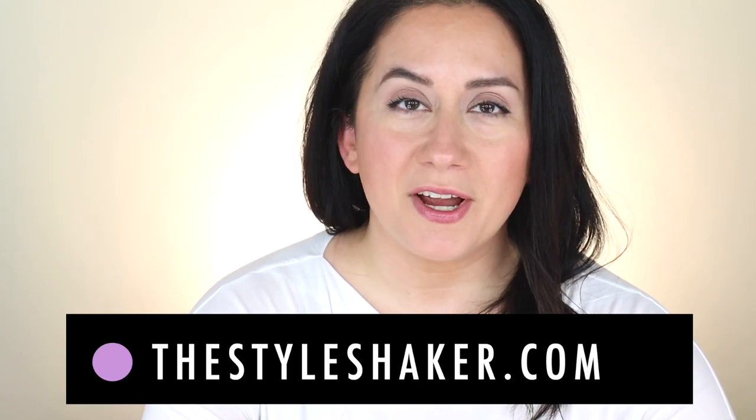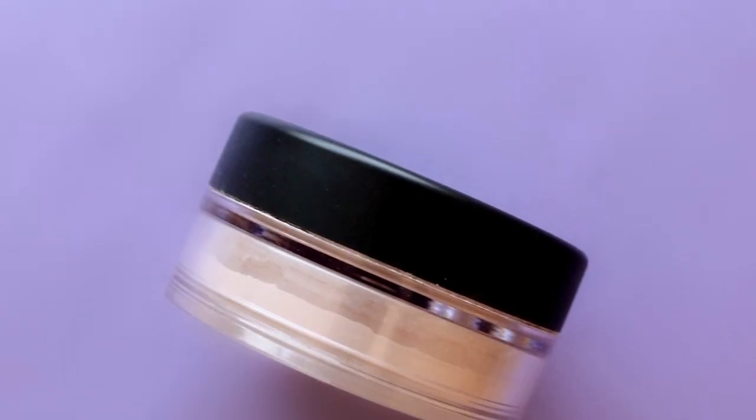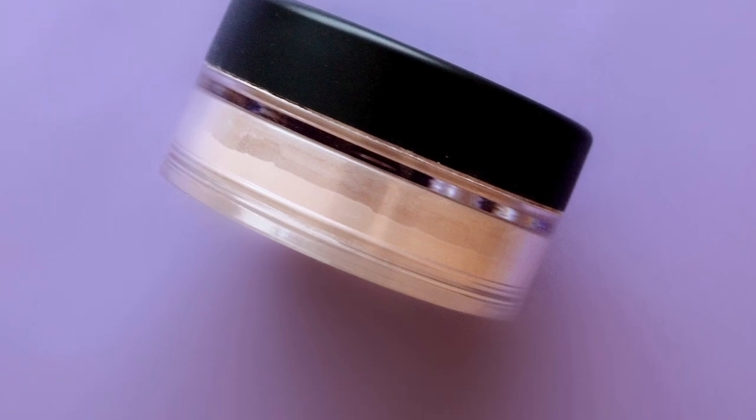Hey everybody, welcome back to the channel. I am Brit, creator of the Style Shaker — I try it out for you and share my honest review so you have a better sense of what to buy, and of course what not to buy. Today I am back with an update for the Bare Minerals Illuminating Mineral Veil Powder. The first review I did of this was pretty basic, it was in the very beginning of the channel and I was sitting on the floor. It had 24,000 views, so I figured — looks like Bare Minerals is a hot topic — why not update that little puppy?